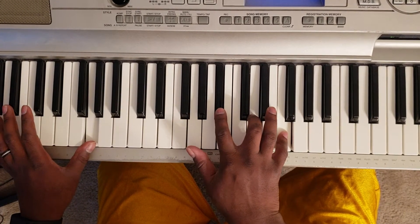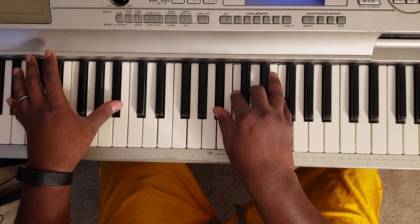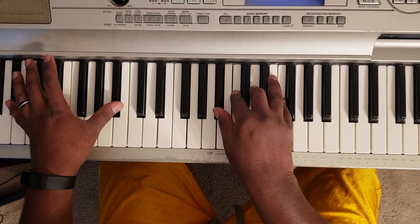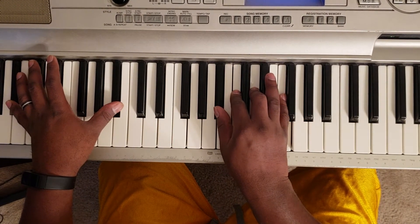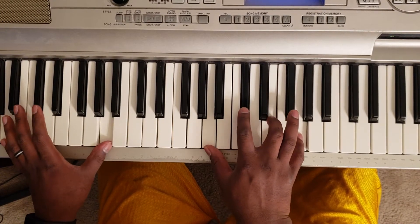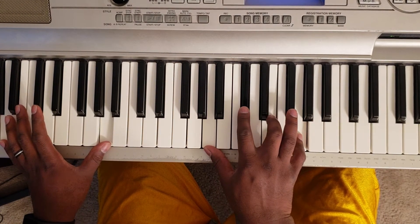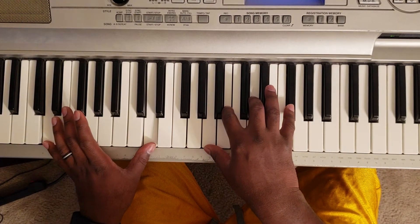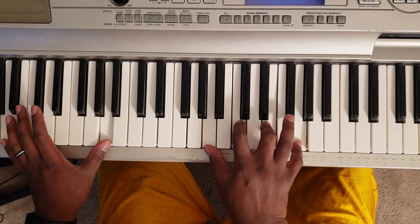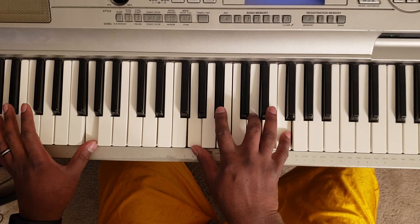G with the left, right hand G, B flat, D, F. Back to B flat, right hand B flat, C, E, and G. Then you come back down to the A, right hand A, D flat, E, and G. Then do it again. Now you do that turnaround.